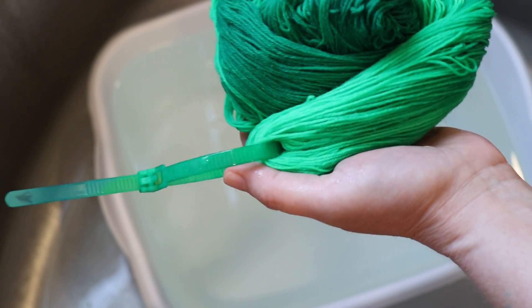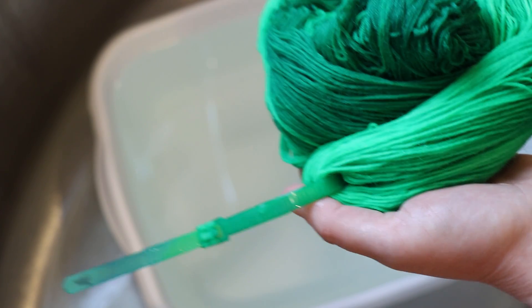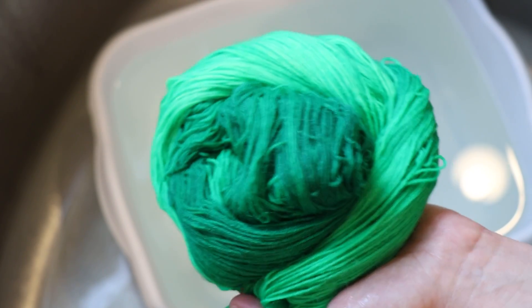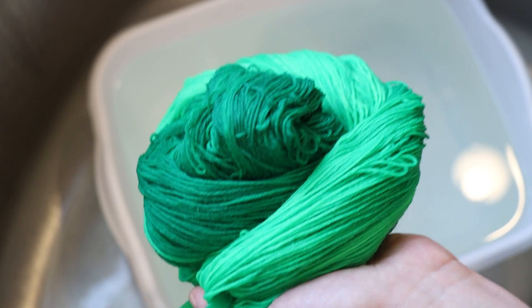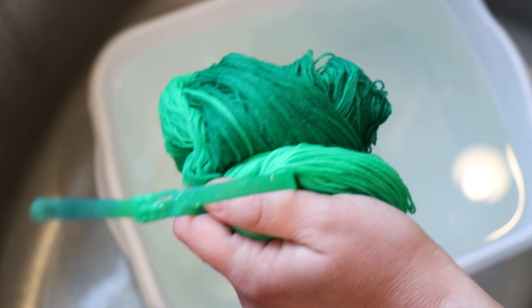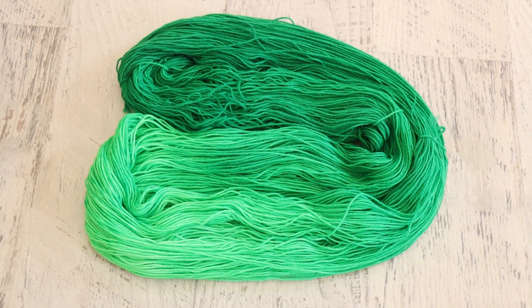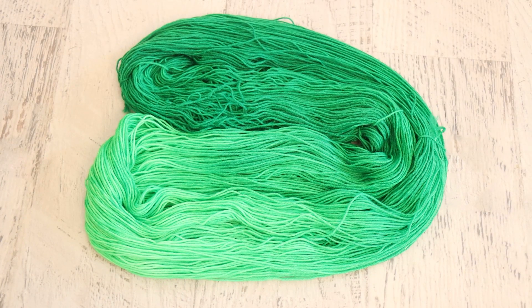YouTube has moved things around, but leave some comments with other types of videos you might like to see, because I filmed this one after getting some of your requests. I do try to keep track of requests and suggestions for colorways and experiments. I'm struggling to represent this color accurately on camera, which perplexes me, because a lot of times the colors I have trouble getting right are reds, especially in purples — they can end up looking too pink or too blue. But the green here, I'm just not capturing it well on camera. It is stunning though.